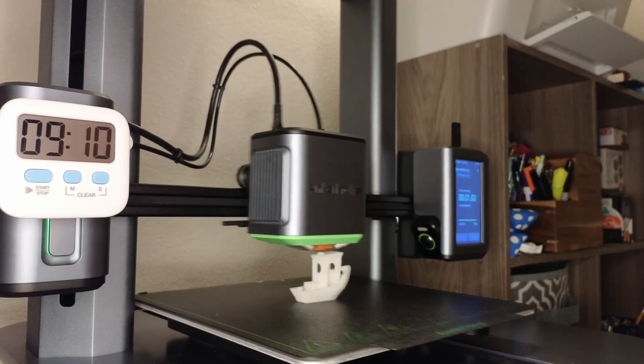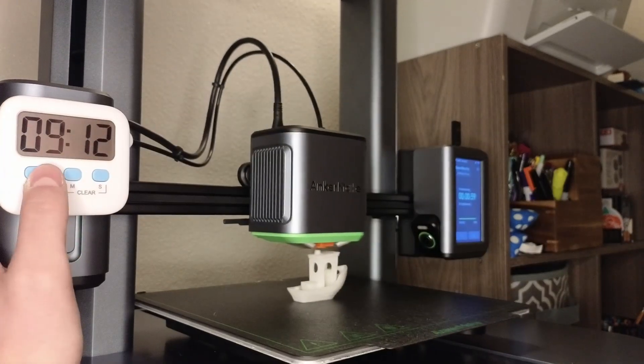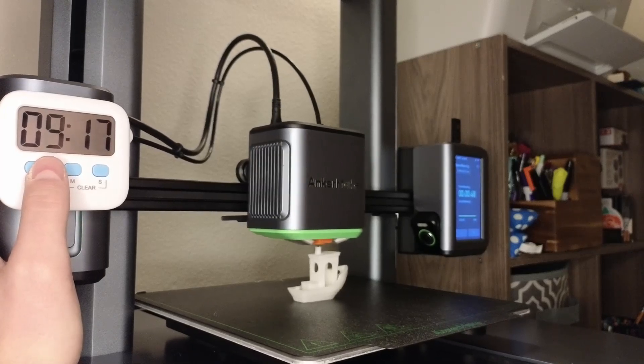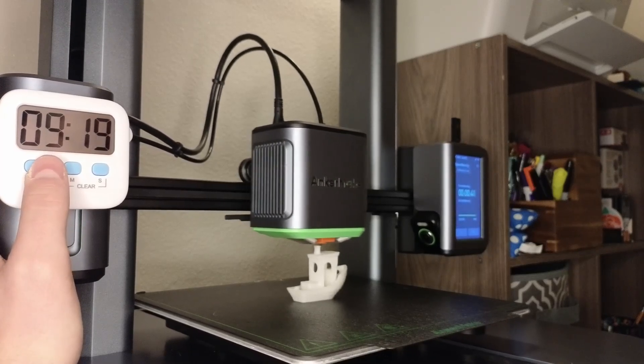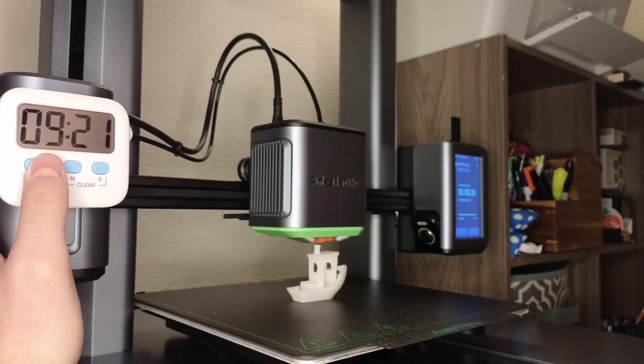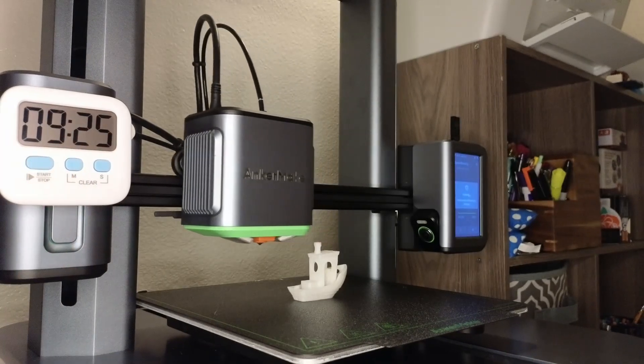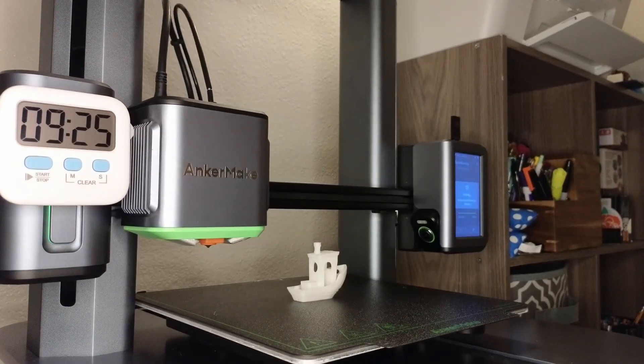Oh man. Oh my God. Oh my God. Nine minutes and 25 seconds achieved!